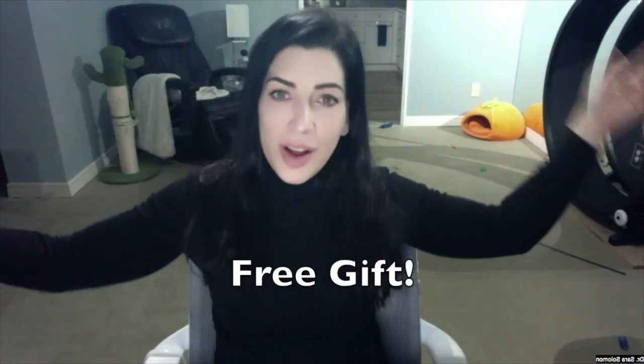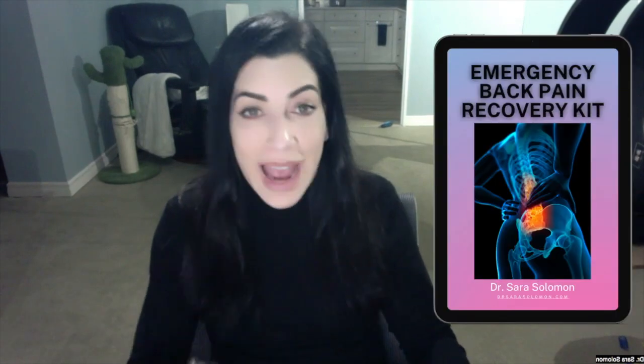But that's not all — I have a special free gift for you. If you have back pain, definitely check out my brand new free Emergency Back Pain Recovery Kit. This kit is epic — it's got strategies for fast pain relief, easy-to-follow video routines that you do with me, and so much more. Click the link in the caption below to claim your free kit and unlock a world of relief. Your back will thank you.